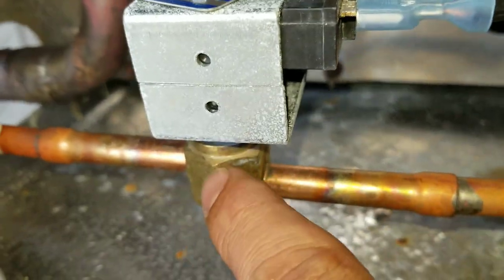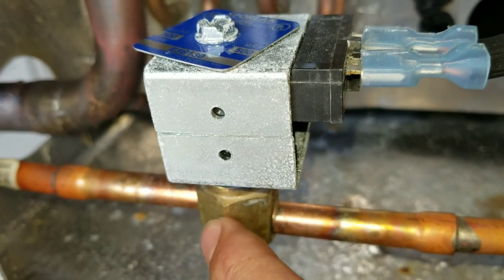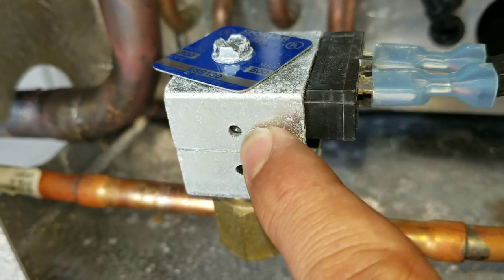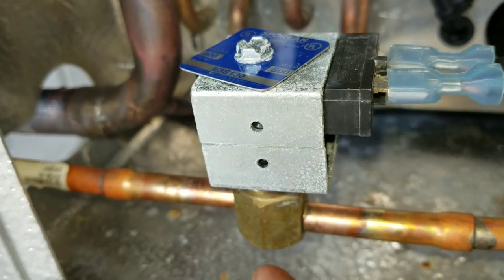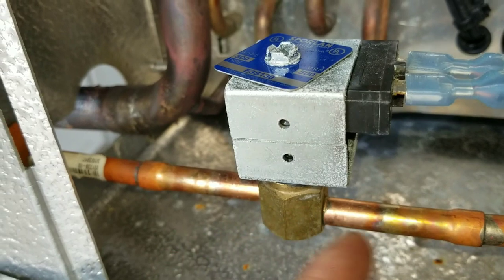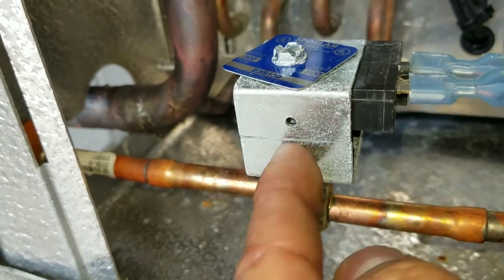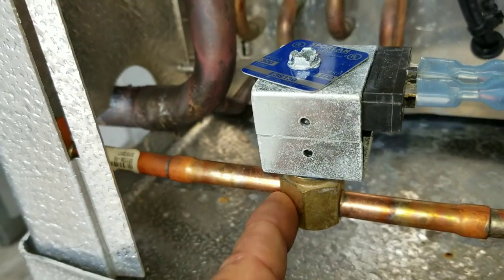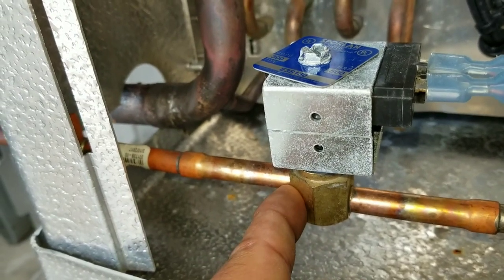The valve pretty much stays shut unless the coil is energized, which then opens the solenoid and allows refrigerant flow. If the coil is de-energized, the solenoid is closed, which stops the flow of refrigerant and pretty much shuts the unit down.